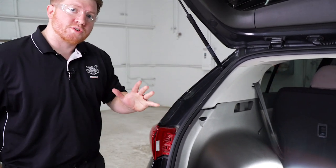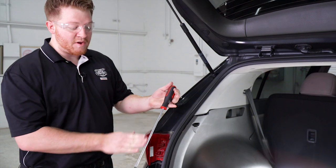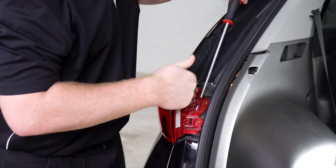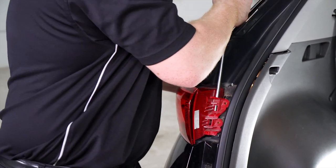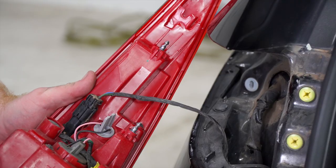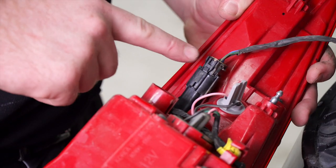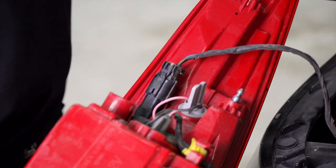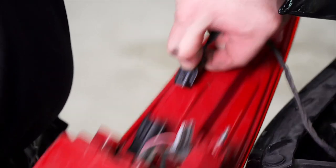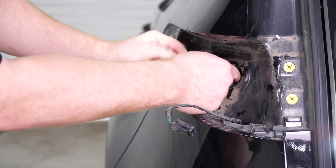A trick to help: take a flathead screwdriver — a big one works best — and pry it right behind this area, then pull out like that. It came out nice and easy, and these three clips are holding it in. Now we'll disconnect our tail light harness by pushing down on this tab, and we'll set this tail light aside. Now we're going to remove the grommet on our driver side.